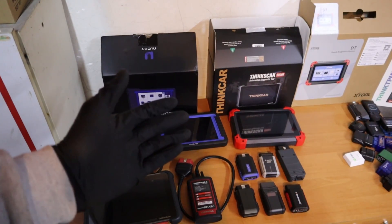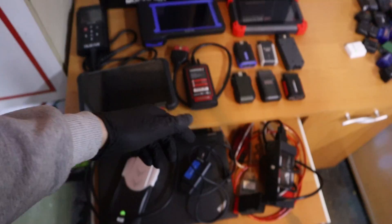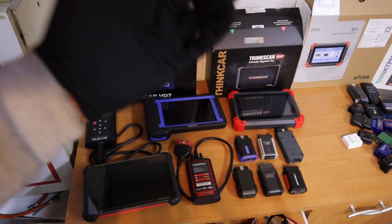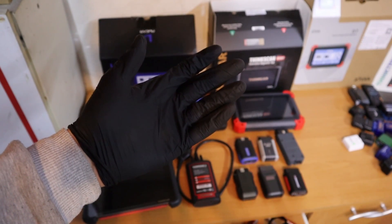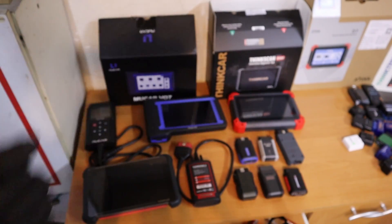I have tested a lot of bi-directional scan tools — tablet scan tools, smartphone bi-directional scanners, and even laptop bi-directional scanners. This is my list of 5 best bi-directional scanners in the DIY budget. The cheapest option is about $70 and the most expensive will be $500. Let's get started.